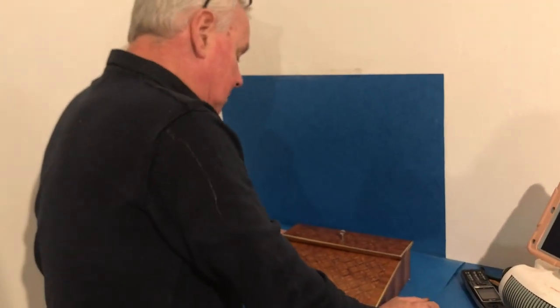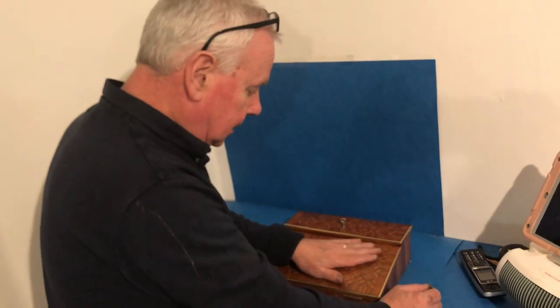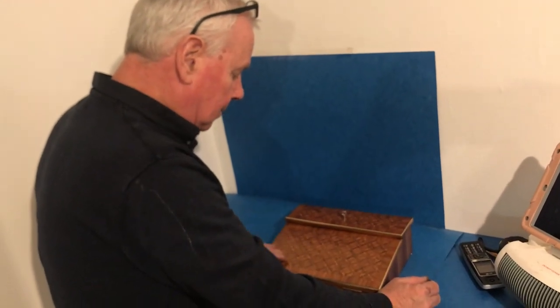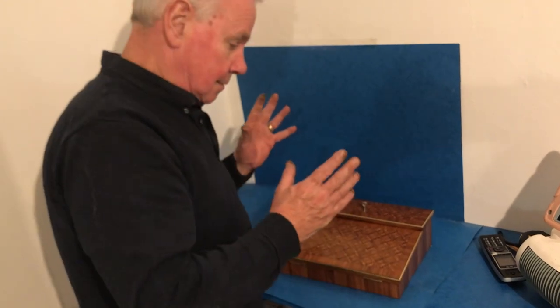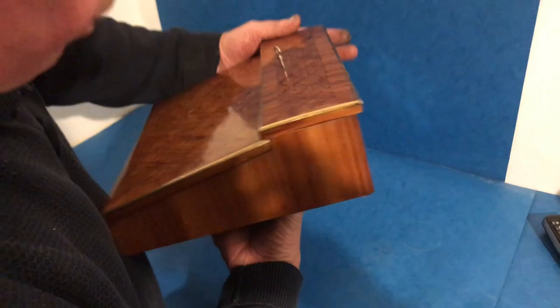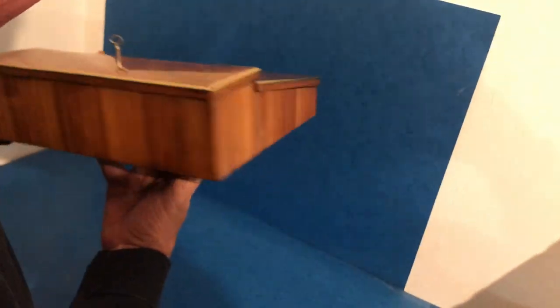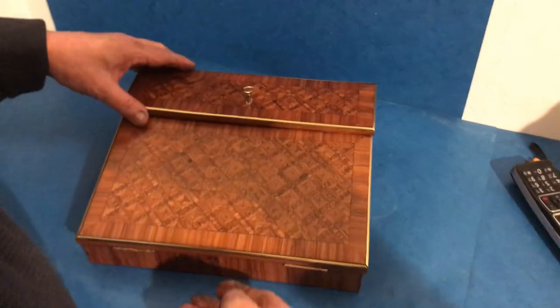Welcome to Mostly Boxes Online. Our first offering today is this lovely little 1870 brass-bound tulipwood inlaid ladies lap desk. Beautiful timber, tulipwood all the way around. You normally see tulipwood on cross-bandings and inlays, not boxes totally made of it.